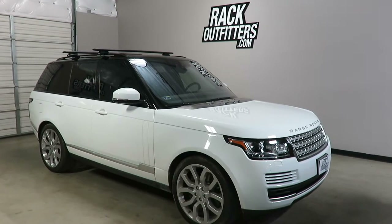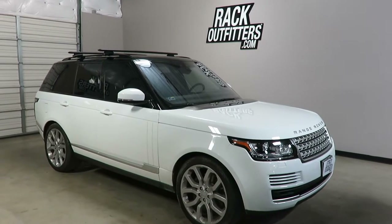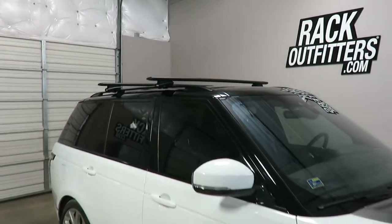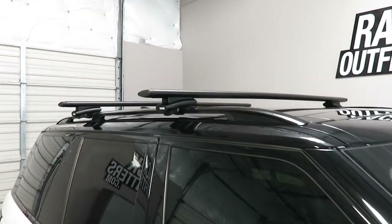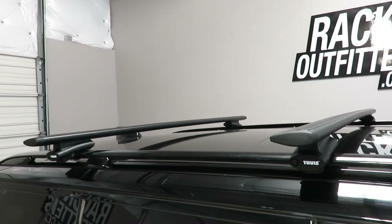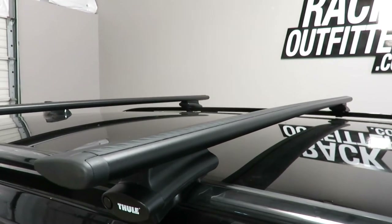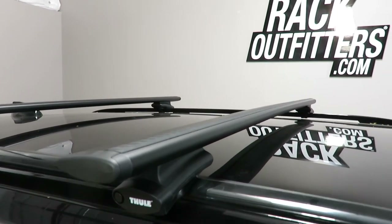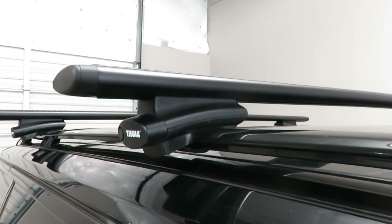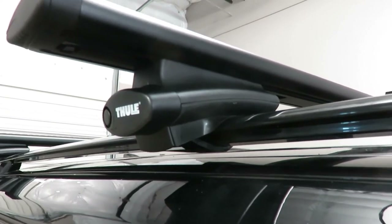This is a fit for a 2013 through 2017 and possibly beyond Land Rover Range Rover with factory installed raised side rails. We've outfitted this vehicle with the Thule Aeroblade Rapid Crossroad base roof rack system. This system is using the ARB 60B black 60 inch Aeroblade load bars and the 450R Rapid Crossroad foot pack, which connects to the raised side rails using stainless steel rubberized bands.